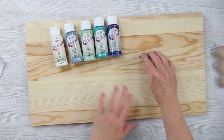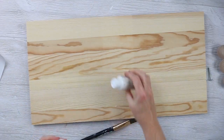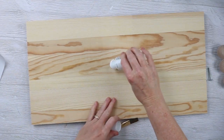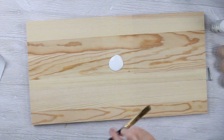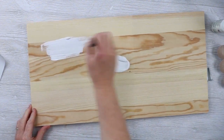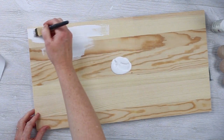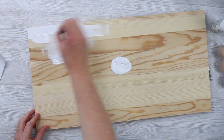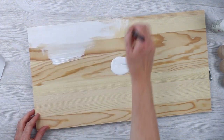The first thing we're going to do is paint the entire sign with our white paint. We're just going to put a good coat of white paint over the entire sign, including the sides. We'll allow that to dry, and then we'll continue with the rest of the sign, and I'll show you the paint technique that gets that really cool ombre-looking finish.